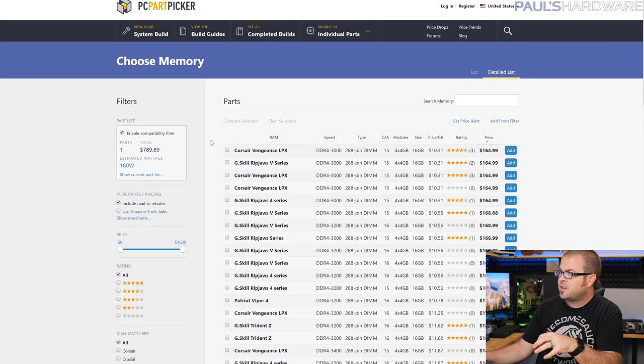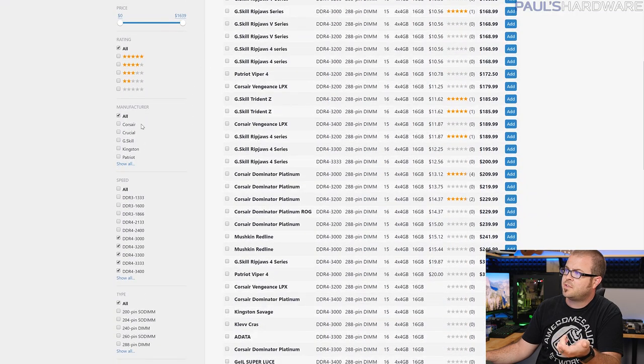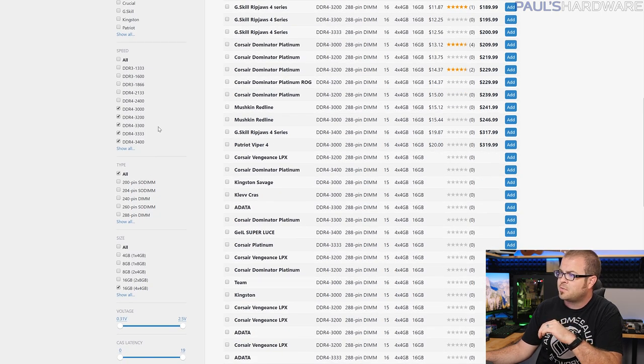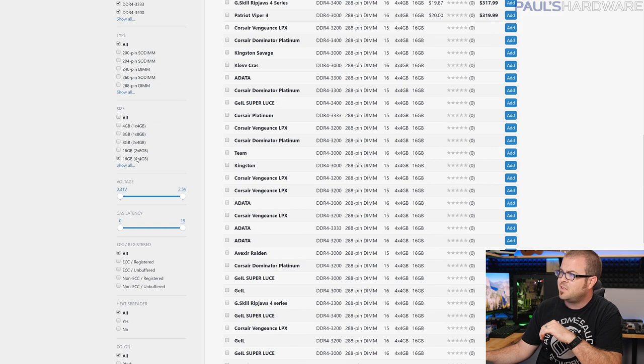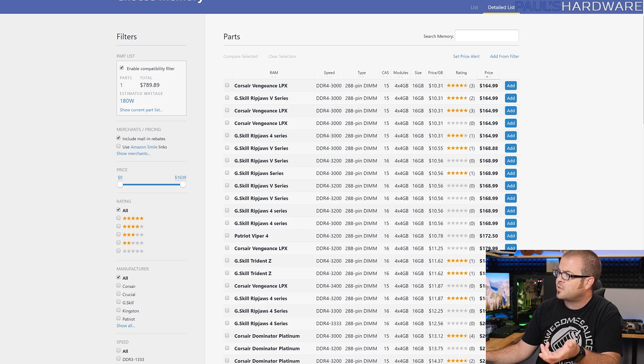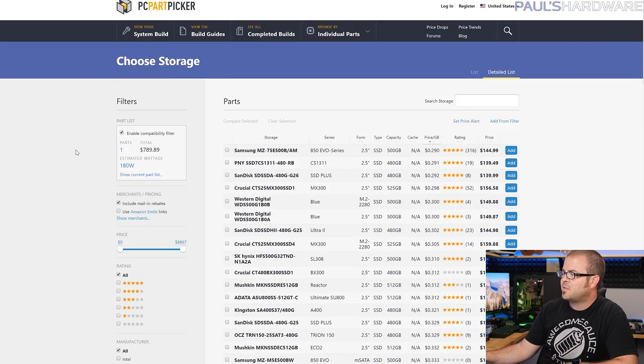For memory, storage, and video card, I've used a parametric filter on PC Part Picker. I wanted faster DDR4, because in my opinion if you're going to invest in Threadripper or Ryzen, you want at least 3000 speed memory or something faster. I chose a 16GB kit and sorted by price — it's choosing the lowest price option, which happens to be a Corsair Vengeance LPX kit for about $165. I hope DDR4 prices come down soon, because they have gone up recently rather than down.